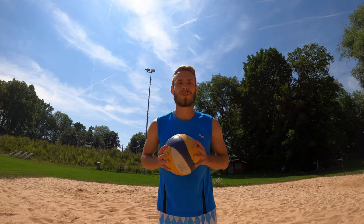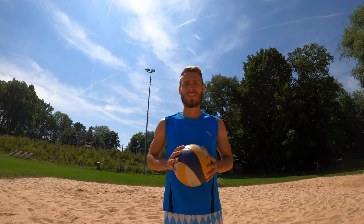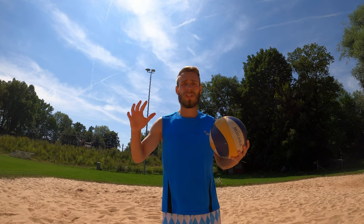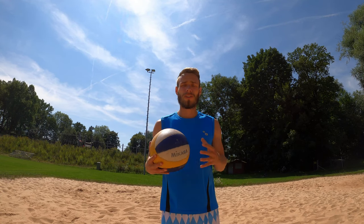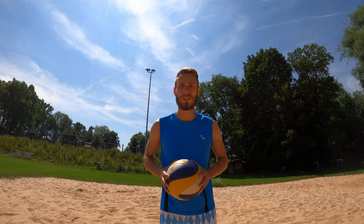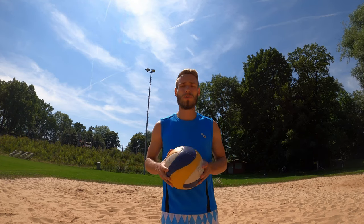What's up everybody, I am the German Sport Guy. I've been playing volleyball since the age of six and I've been to multiple German championships. Currently I'm playing in the third German division and today in this video I'm going to teach you how you can do a good float serve.